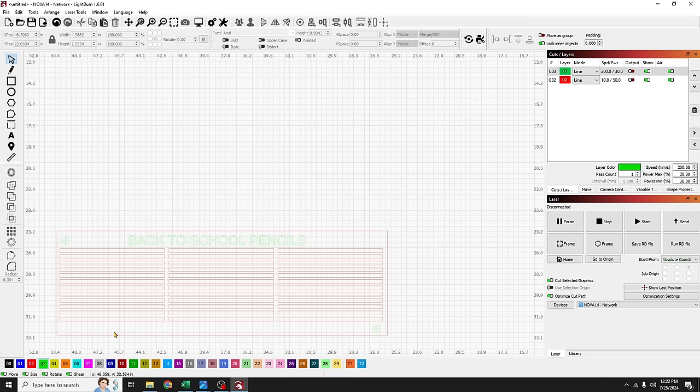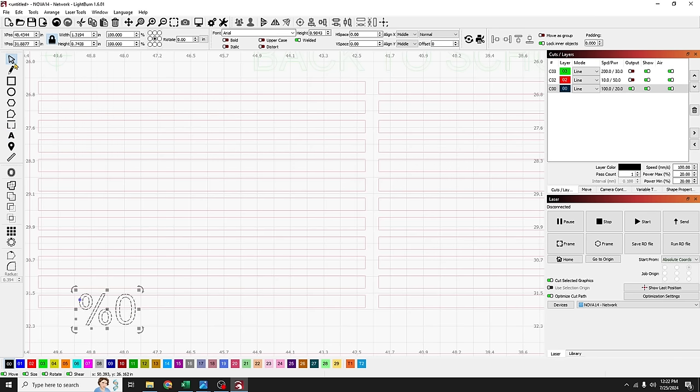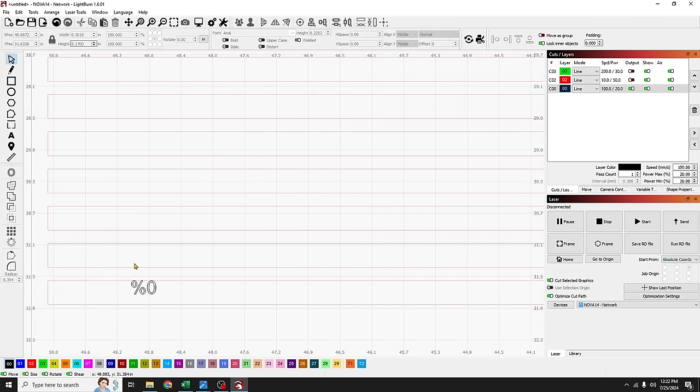Next we'll create some variable text and place it on top of the pencil. I'll go to the text tool, zoom in on a pencil, click to place text, and to create a variable I'll start with a percent sign followed by zero — '%0' — which represents column zero in your spreadsheet. Then I'll shrink the text down to fit on the pencil, setting it to 0.17 inches high.